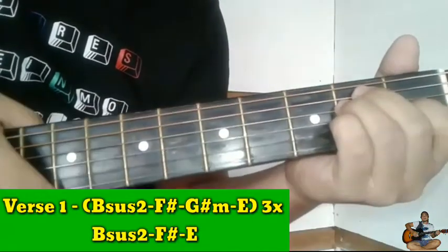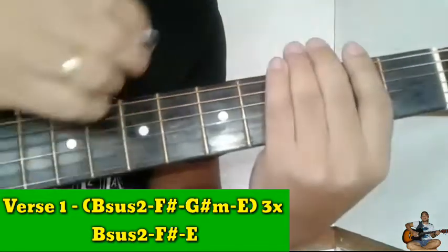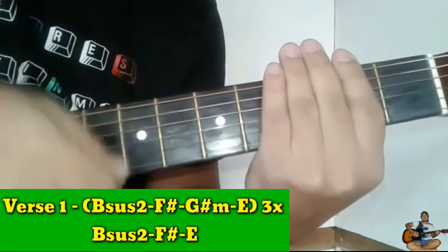Yan. So ang strumming pattern natin dito guys ay: down, up, up, down, up, up, down.